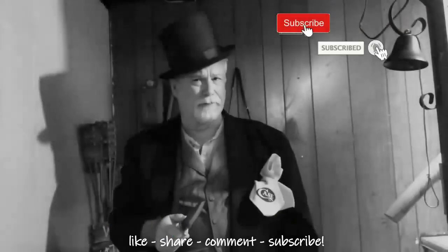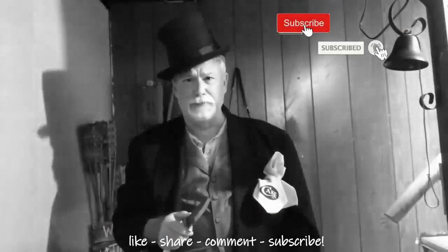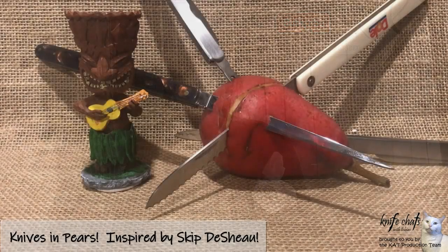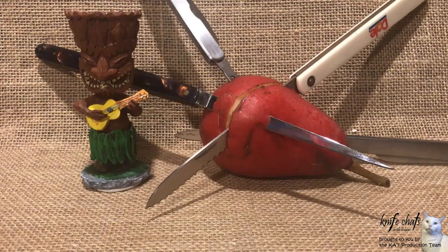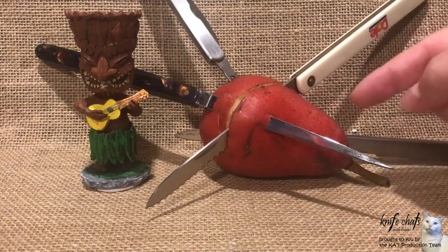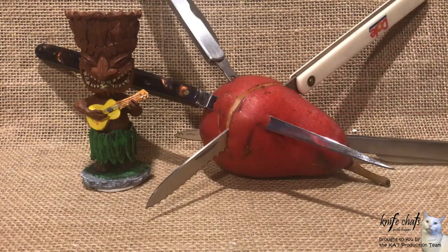Greetings and salutations. Welcome to Knife Chats with Tobias. Figured I'd go ahead and do my video on knives and pears. It's a response to that open tag. And unlike Skip, who just had an apple, I actually have a pear — a genuine Bartlett pear — and it's full of knives.